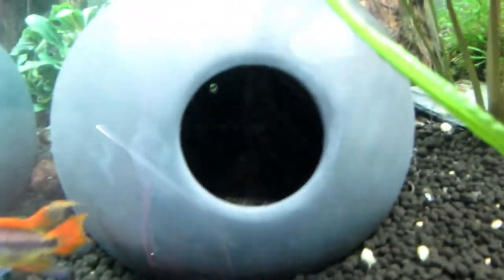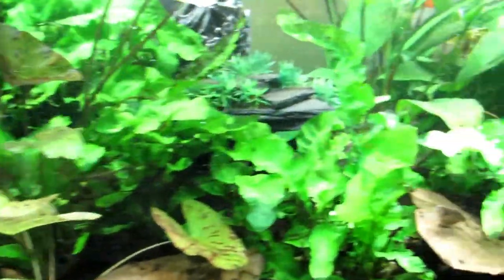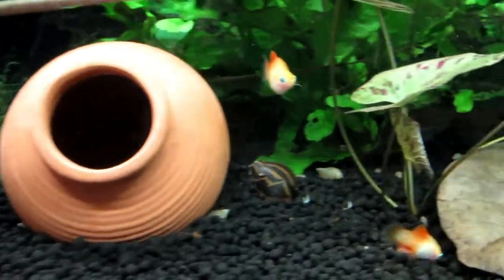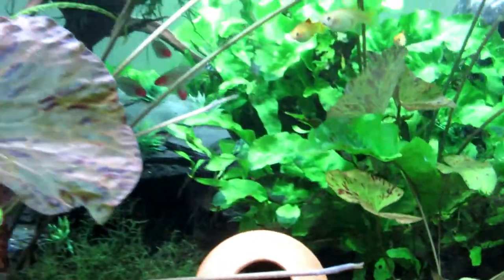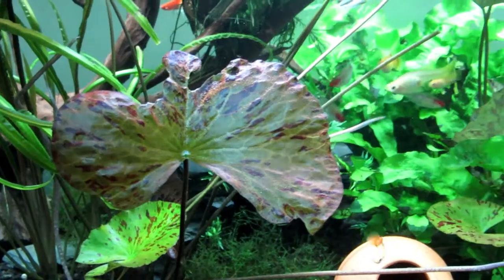We did have these guys interested in that one, and we had this one, but then suddenly they decided to change. As you can see, this one is now empty and they're all playing with this one. We also had an issue with that one. Someone mentioned getting some new fish — some new platies in different colors — yes, that is on the board.